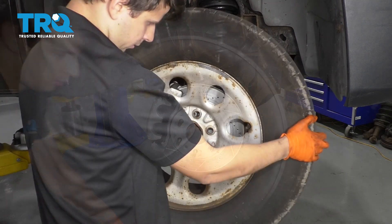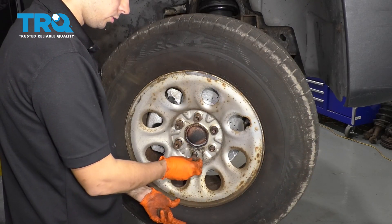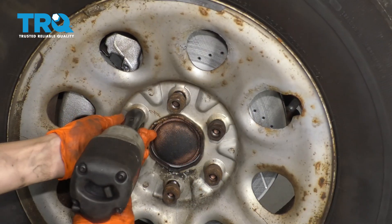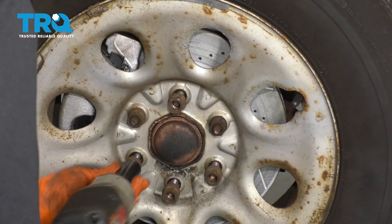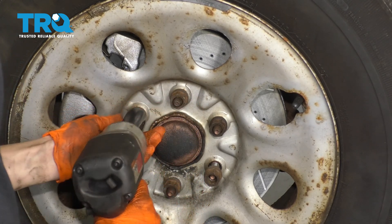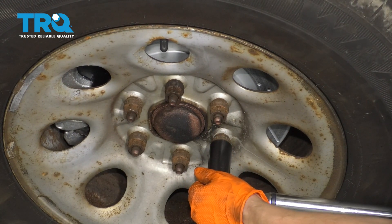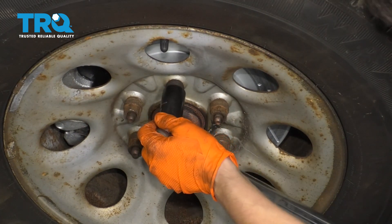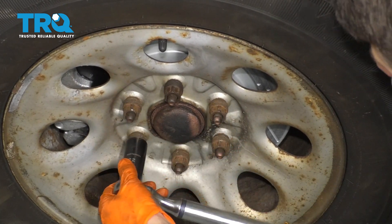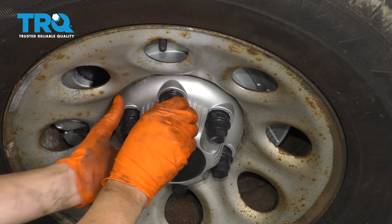Last step is to put the wheel back on. Once all of your lug nuts are started, go ahead and bottom them out and then torque them to 140 foot-pounds. Tighten all the lug nuts to 140 foot-pounds. And don't forget about your hubcap slash lug nut cover.